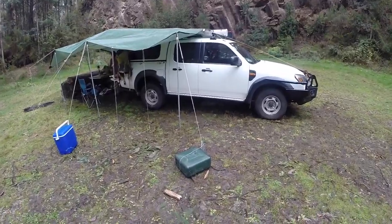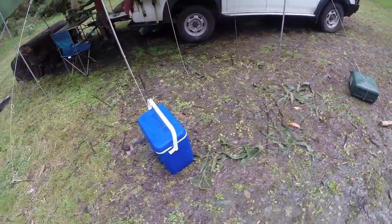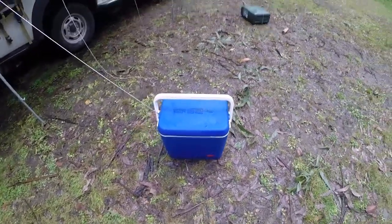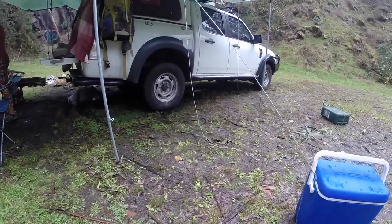In the meantime let's swing around and have a look at the campsite. Today we are also using the Esky as a guideline, so this is something you wouldn't do in summer. If it was summertime you would want the Esky underneath the car in the shade.